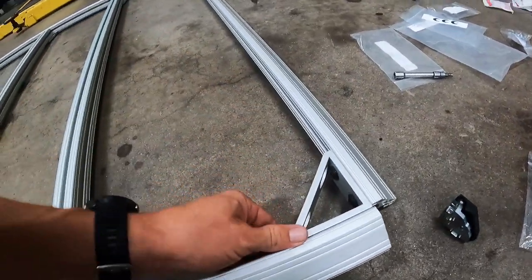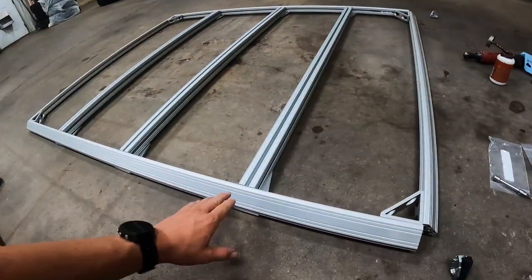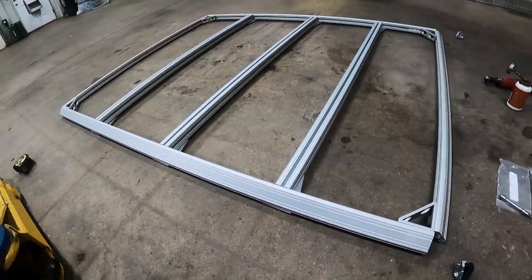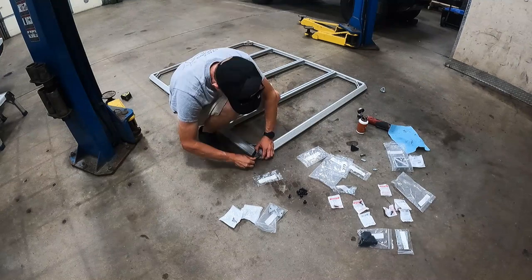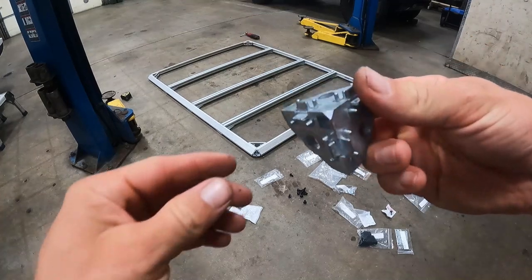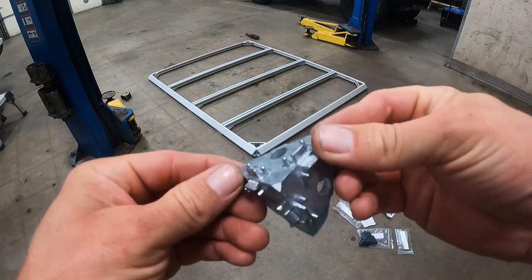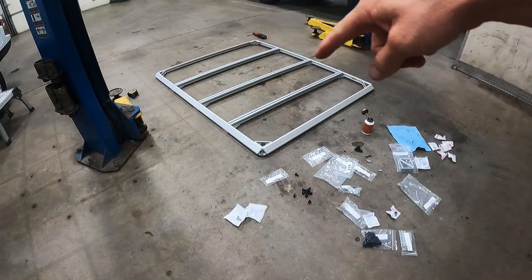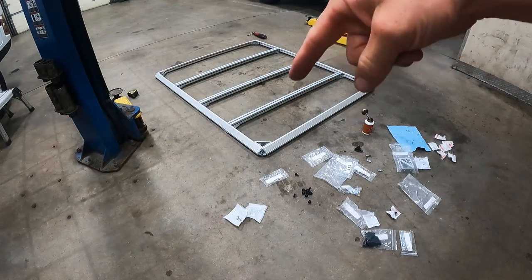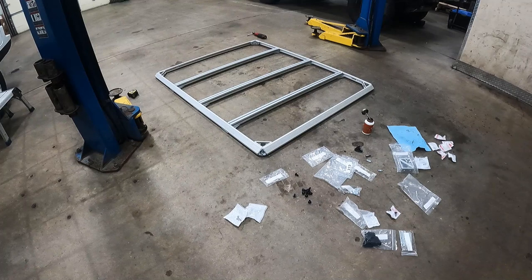We're going to get these little corners bolted in to sure everything up, then we can tighten some of this down — but we won't lock it all down until we get it on top of one of the Land Rovers and see where the cross bars need to clear things. We'll have three mounts on each side. The nice thing about these corners is they index into the T-slot, which naturally squares everything up, so the outer perimeter will be all square once we bolt them in place.